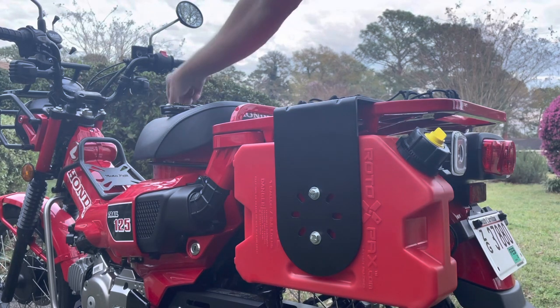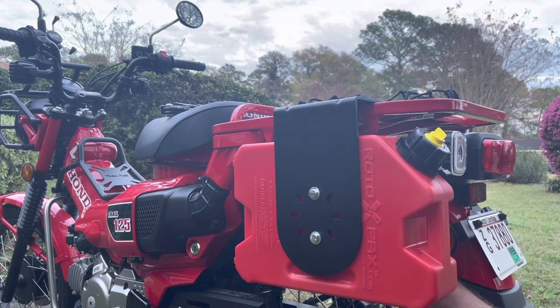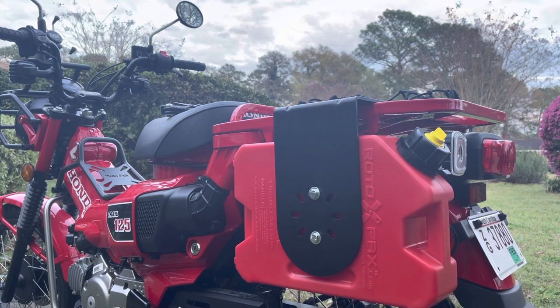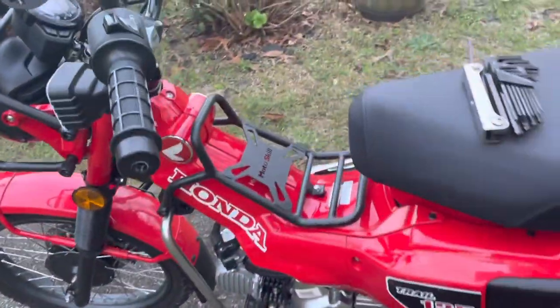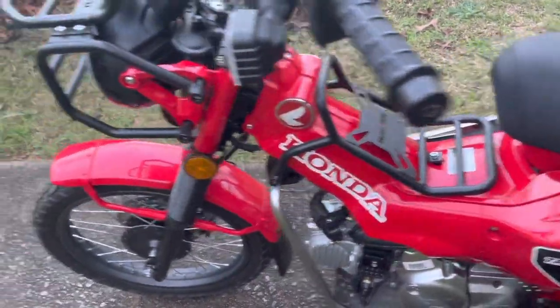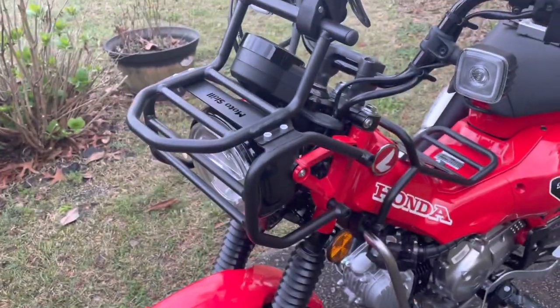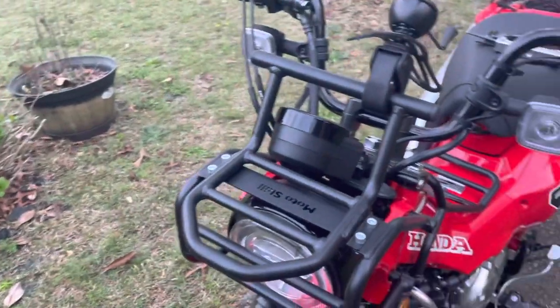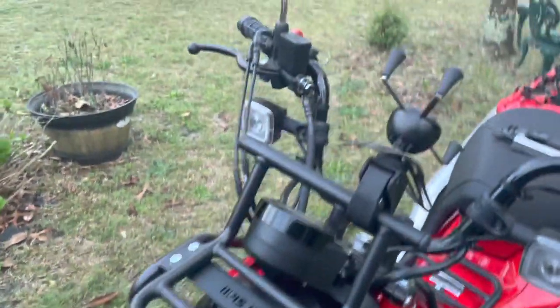Then you take the — the thing that turns — and you tighten it up and it'll lock on there. I installed my Motoskill center rack and the headlight crash guard and front storage rack.